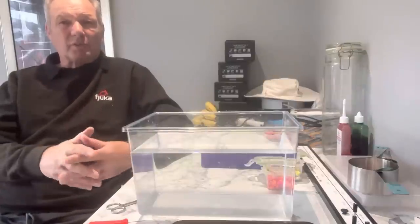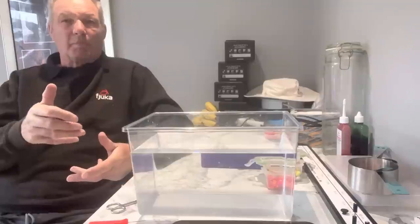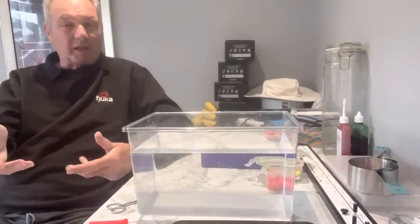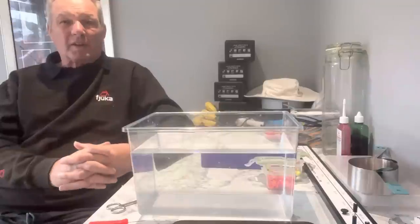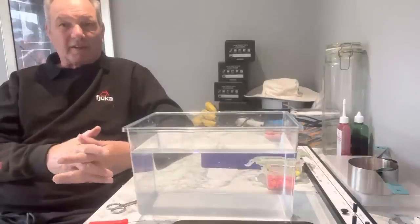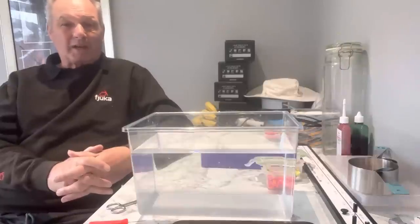People talk about different colored baits — in winter you need a dark bait, on the canal you need a dark bait. Bread is white. To me, that defeats everything you learn about dark-colored baits. Yet one of the best baits in winter is bread, and it's white.